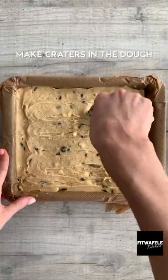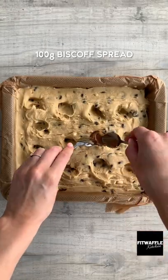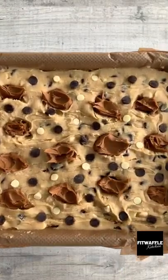Make about 16 craters in the dough, then scoop Biscoff spread into the dips. Add more chocolate chips at the top, bake in the oven and allow to cool fully in the tin. Enjoy!